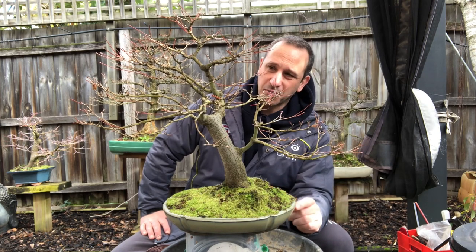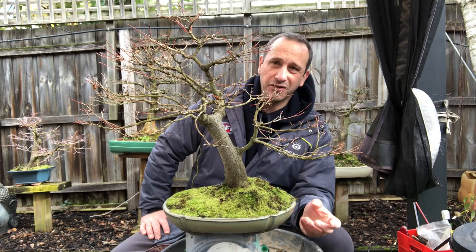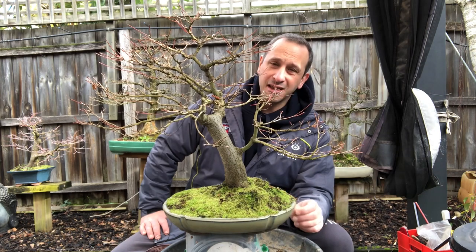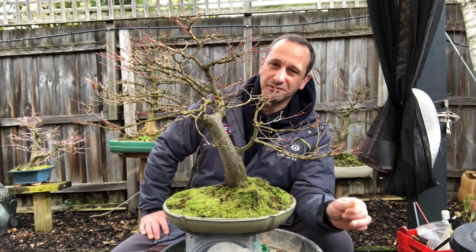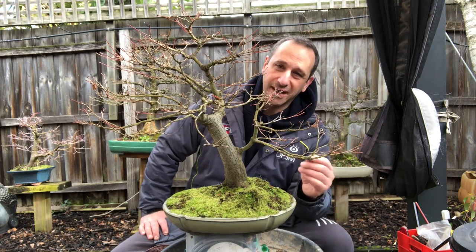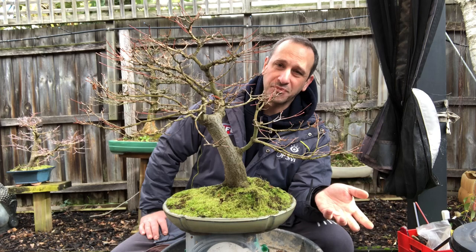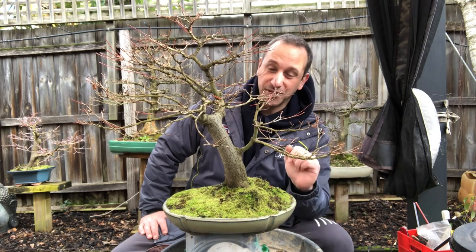It's also about making sure: can this tree go two years without repotting? I think it can. Japanese maples aren't as strong as trident maples in terms of root growth in Melbourne anyway. They can go two years; maybe you could push it to three years next time. The beauty of doing these videos and having a history of them is you can go back and look at when you last repotted trees, rather than putting little tags in there that wash away. It's great record keeping.